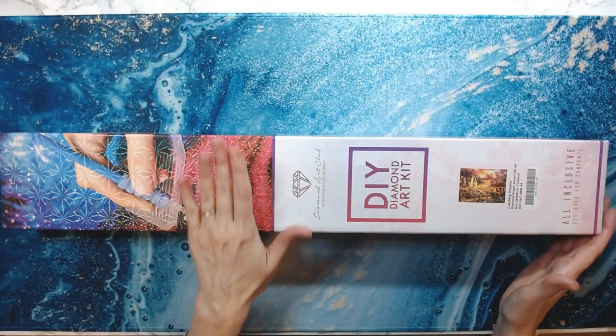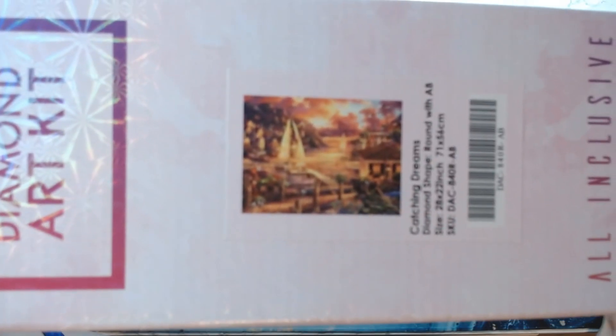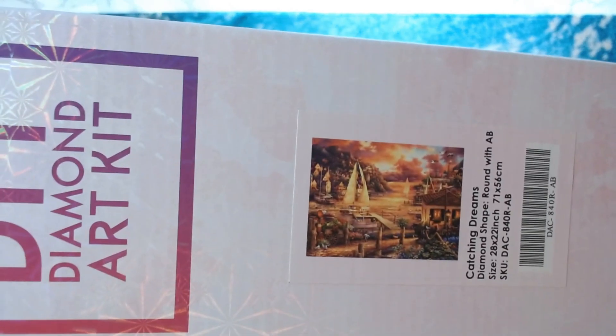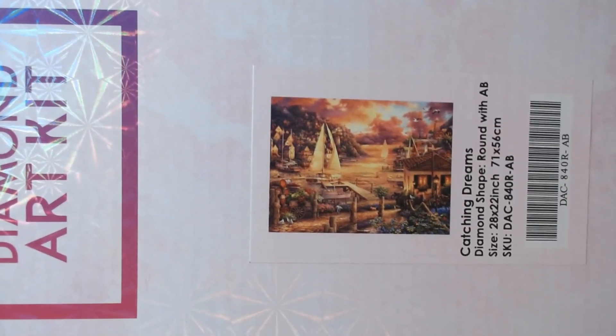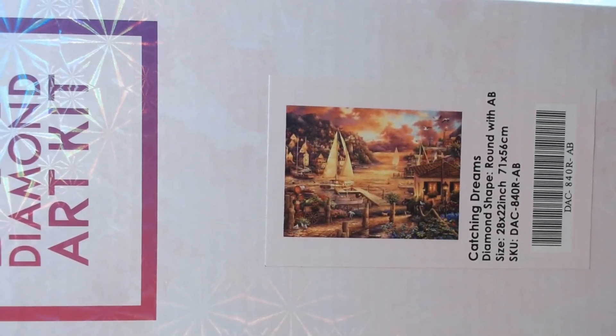This is from Diamond Art Club. This is Catching Dreams by Chuck Pinson. It is 71 by 56 centimeters. Let me see if my camera will focus. Catching Dreams — it's basically a water scene with sailboats at like a port. It's really, really pretty.